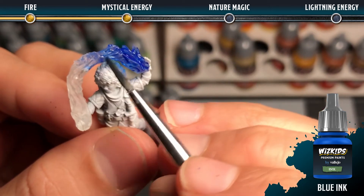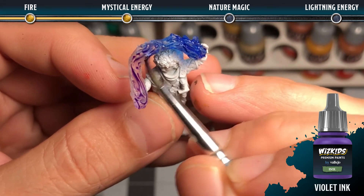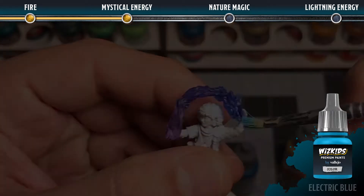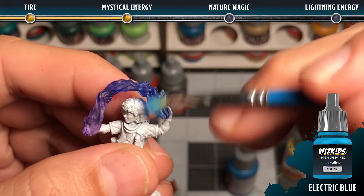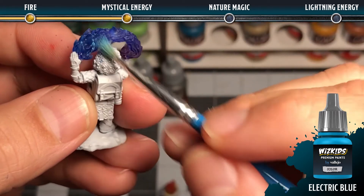To create a mystical energy effect, use blue ink and then blend it into violet ink about halfway along the effect, making sure not to oversaturate it so that it remains semi-transparent. Next, add a dry brush of electric blue across the grain of the entire effect — this will tie all of the colors in really nicely.